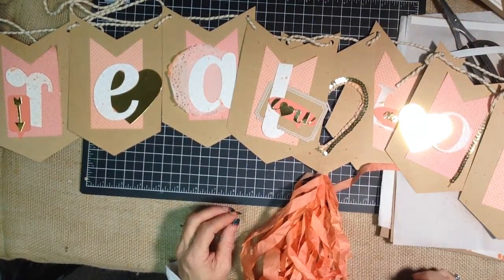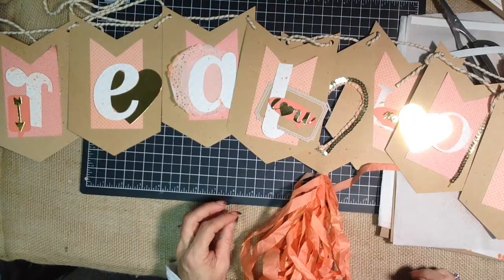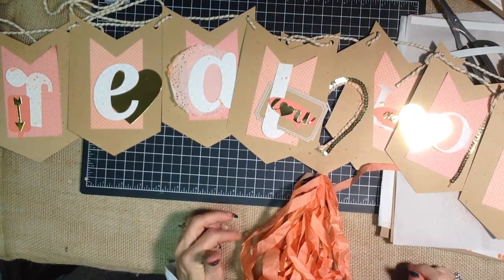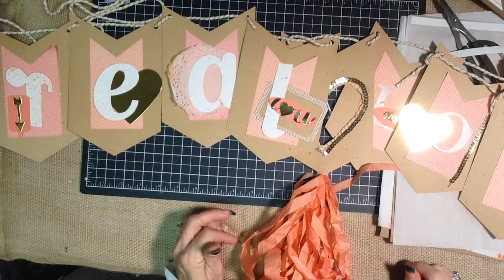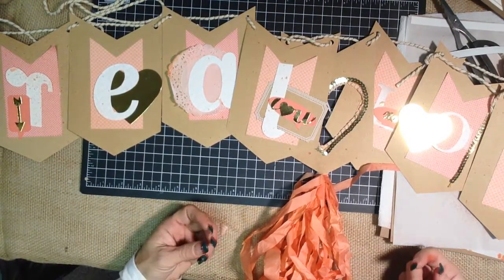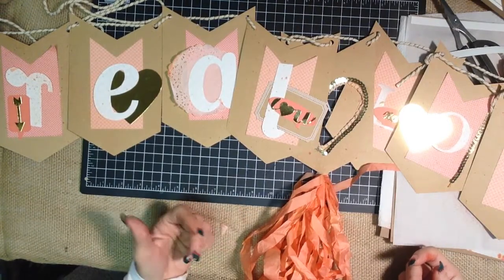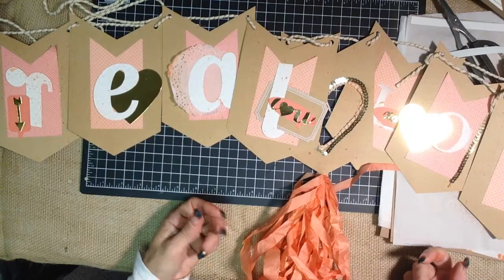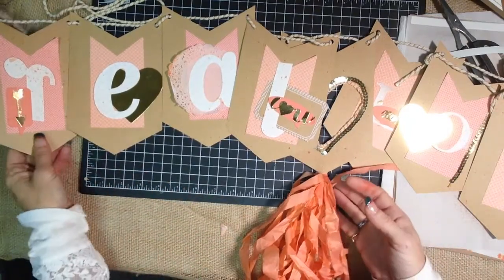Hi, it's Janet Wakelin with RemarkablyCreated.com here with another One Take Wonder video. We're going to take another look at the Celebration Basics banner and I want to show you the Valentine's banner that I created using all of the supplies from the Celebrations banner kit as well as the Calypso Coral add-on kit and some of our new product from the 2014 Spring Catalog.